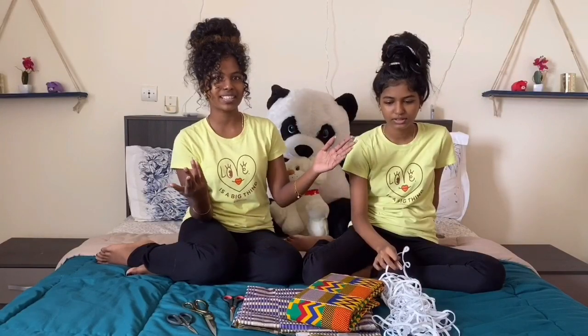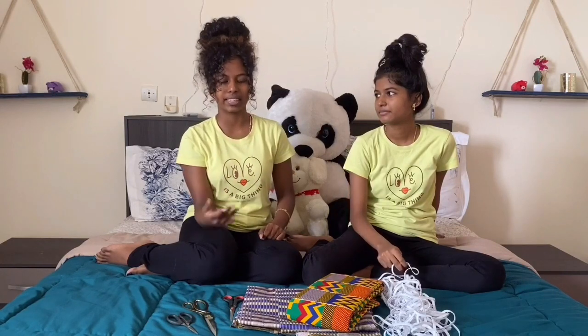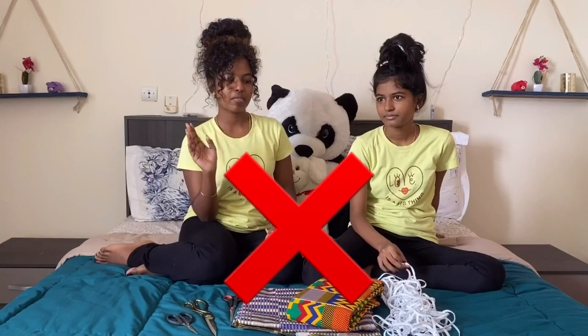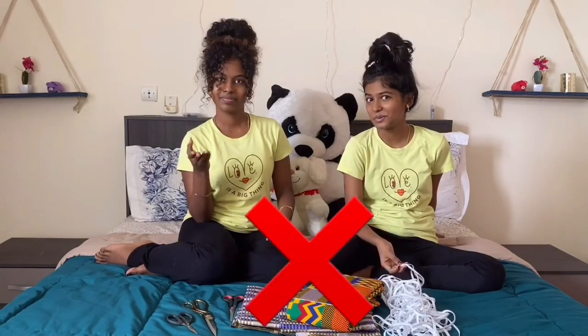So why did we decide to make masks? We have no idea, honestly. But because it's COVID and stuff like that, and masks are the new flex, you know? We can't make sanitizers. So we decided, hey, let's go with the mask. So we don't have a sewing machine, and we also don't know how to sew. So it's going to be interesting.